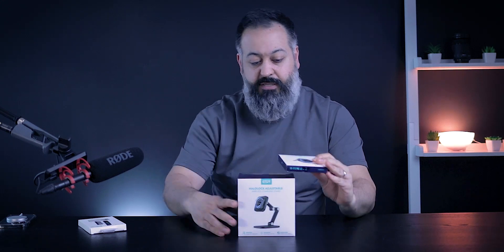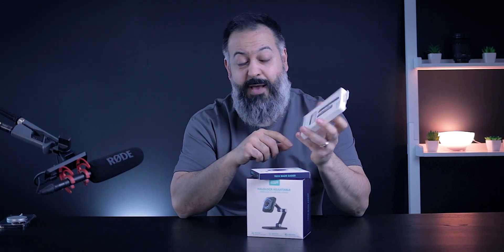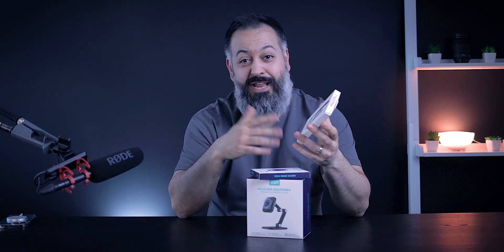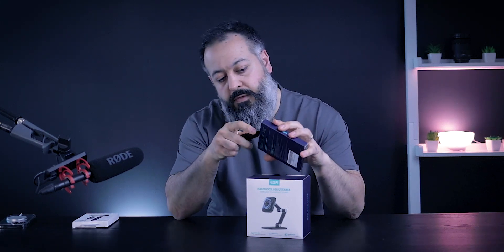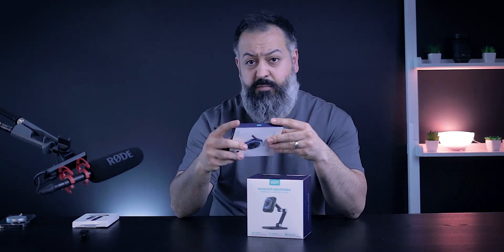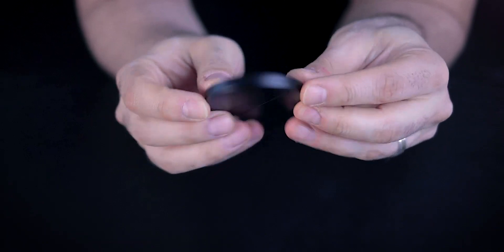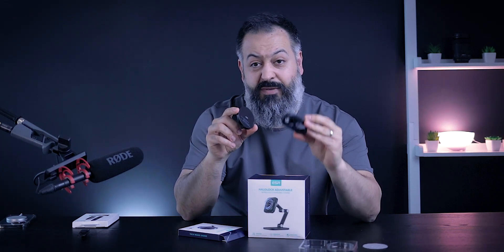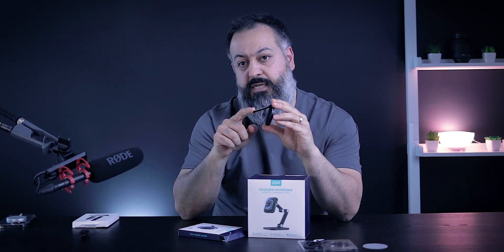First, let's check out these two products sent to me by a company called ESR — two different takes on wireless charging using MagSafe. The third product is one I sell on Amazon, though it's currently sold out with a large shipment coming in. This first one is the ESR Halo Lock kickstand wireless charger. It comes in three different colors — basically a small magnetic puck with a kickstand. It is really small, and ESR has a very nice fit and finish. In the box you get the charger itself as well as a USB-C to USB-C cable.